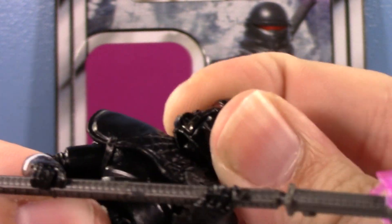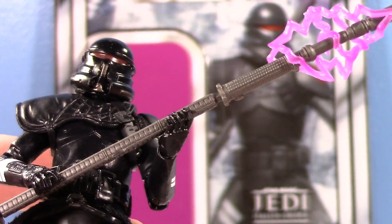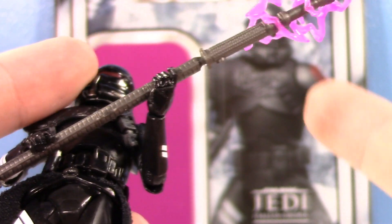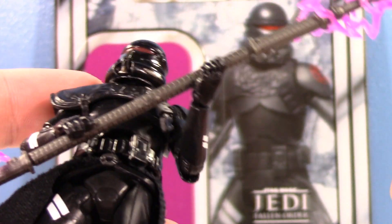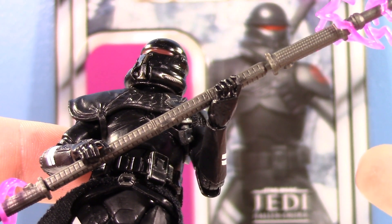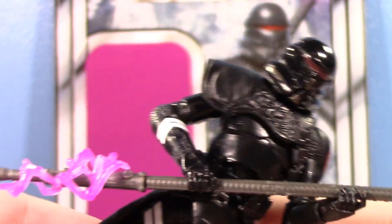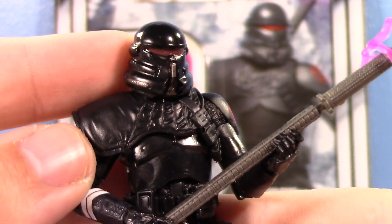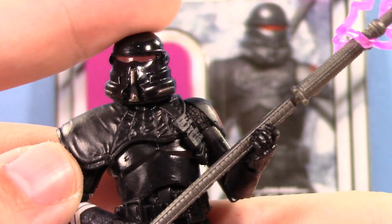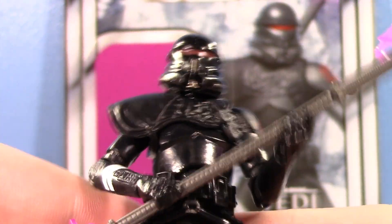A lot of the Phase 2 Troopers — one of my most popular videos is the one about the oversized helmets with the 41st Elite Lightning Platform Troopers — but thankfully with this one, because he doesn't have a removable helmet, you're all good. He actually looks really nice. I like the sculpt too. This is the first Airborne Trooper helmet we've seen in 3¼ inch since 2007.